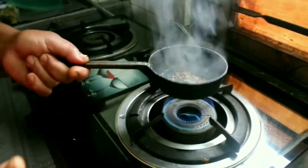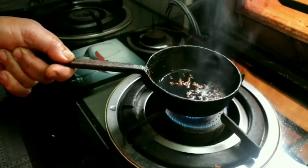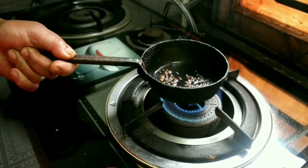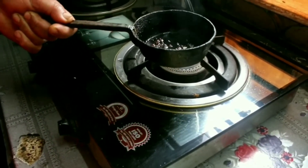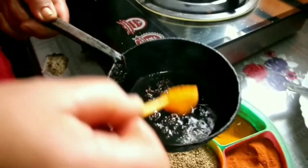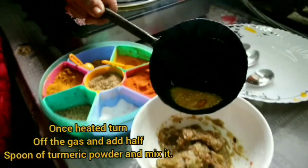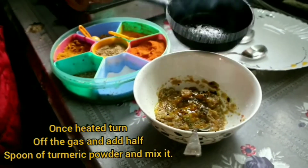Now we'll add fenugreek seeds, which are very good for the stomach. We'll fry them until the seeds get dark. Then we turn off the heat and add some turmeric powder — it's for color, and also turmeric is good for your skin and health. We mix it in.